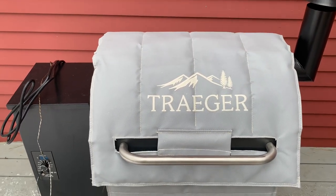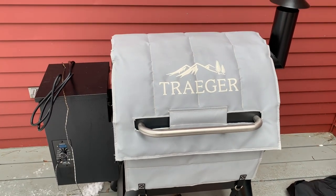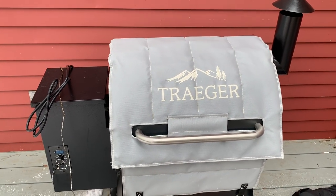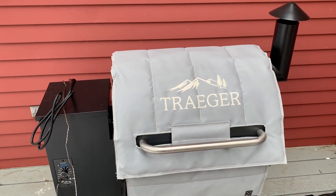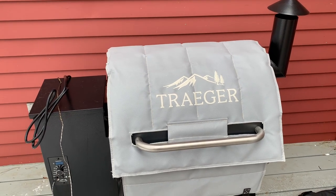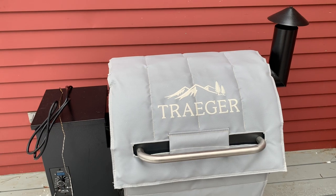All together, it's a very easy fix. It's about a hundred dollars for your grill, give or take depending where you buy it. I got it on Amazon with free two-day shipping, and now it's installed — we are good to go.